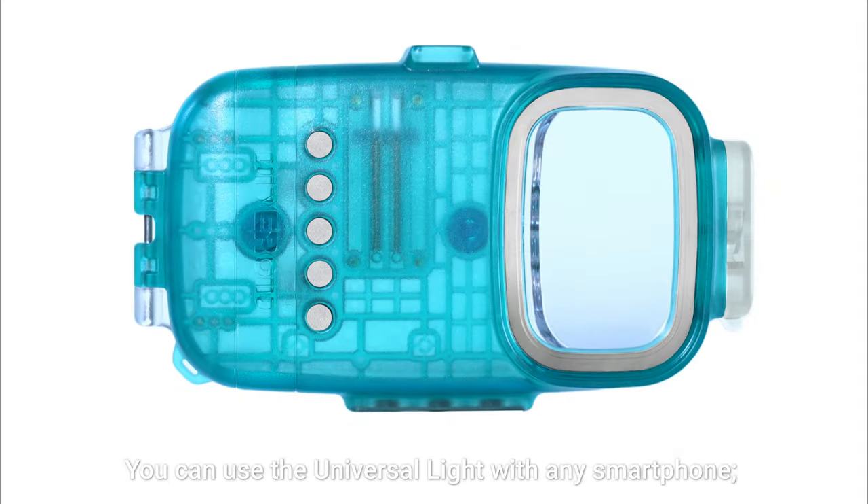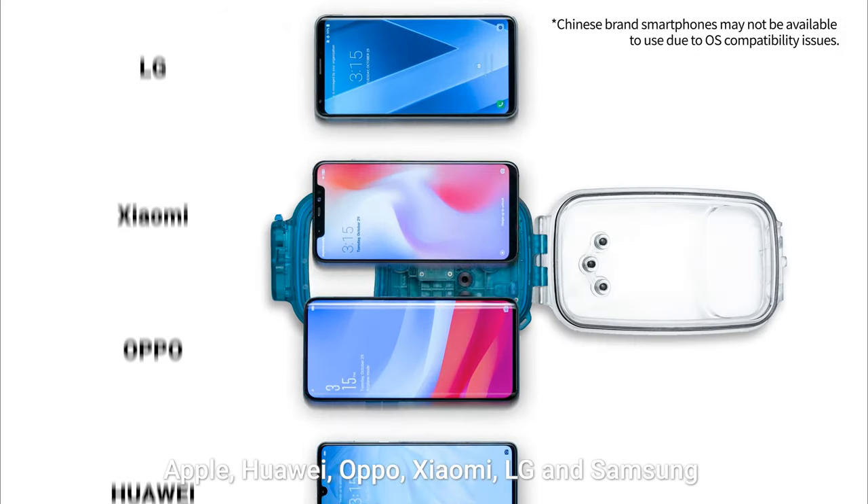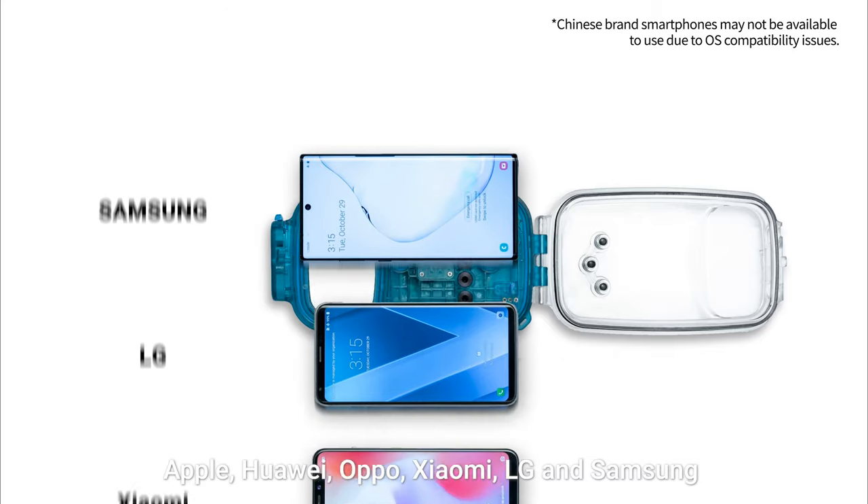You can use the Universal Light with any smartphone — Apple, Huawei, Oppo, Xiaomi, LG, and Samsung.